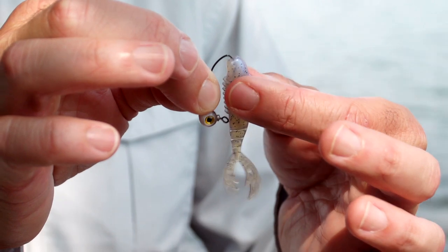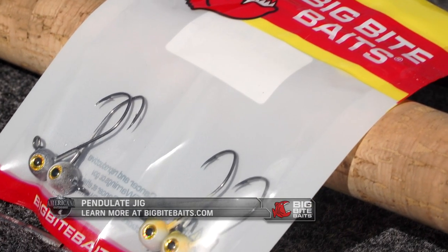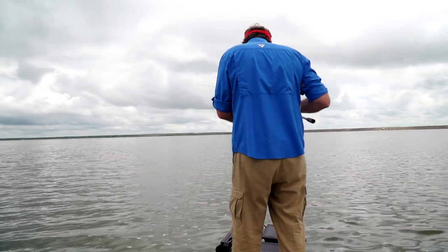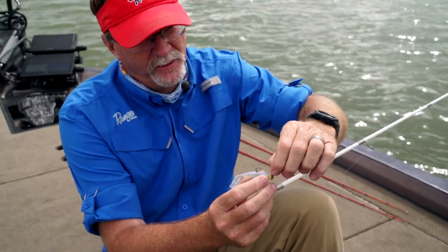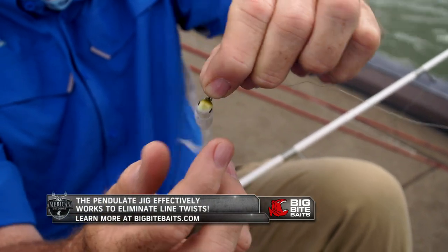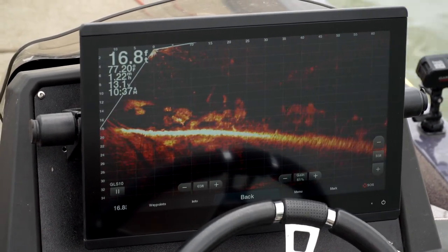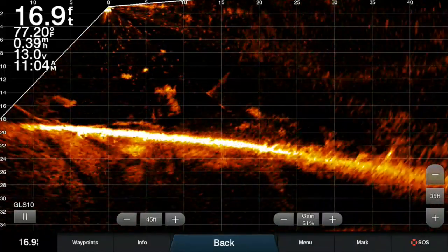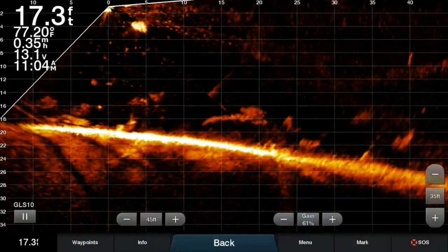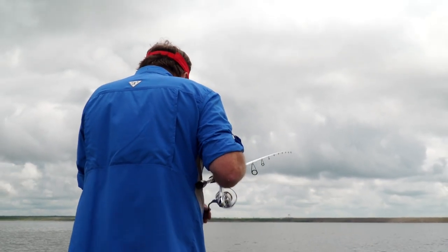You can rig this jig head with a lot of different sizes of baits. It comes in four different sizes of heads and it's going to give you the ability to finesse fish vertically or in a casting situation. The way the head spins eliminates line twist and allows you to use it a lot in those forward-looking sonar type applications. I use Garmin LiveScope a ton whether I'm fishing over brush piles for bass, crappie, pan fish, or I'm casting to fish out in front of me with a finesse type bait.